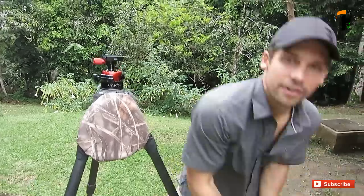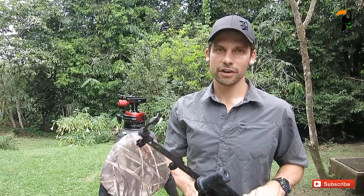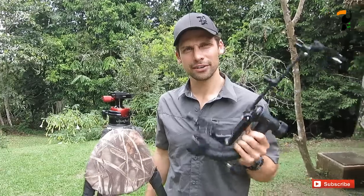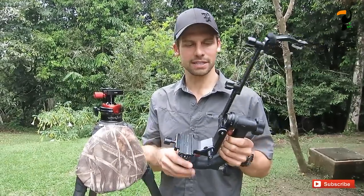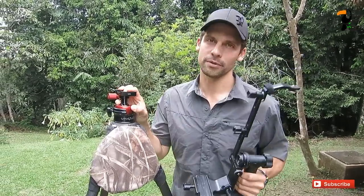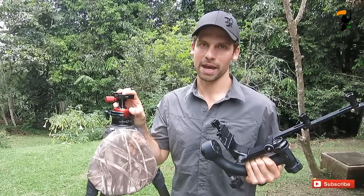So if you are a long lens shooter — shooting with a 500, 400 2.8, or 600mm lens — the Wimberly is still the king of gimbal heads. It's the best on the market as far as I'm concerned and this will not be replacing my Wimberly in my photo bag. Thanks for watching, see you again soon.